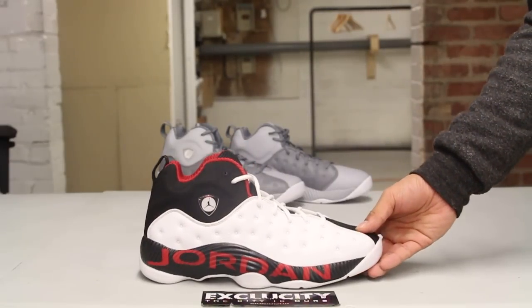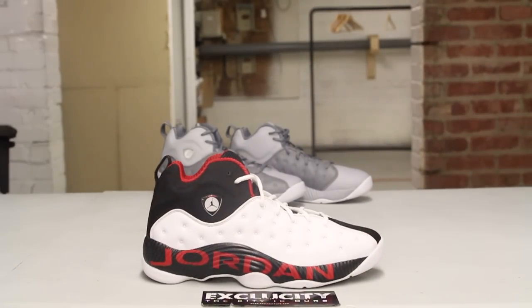The midsole features an Air Jordan 13 look-alike midsole, and on this original colorway you have the Jumpman Jordan graphic on the midsole right there.